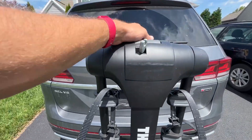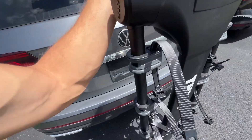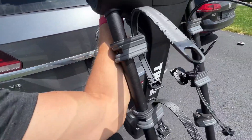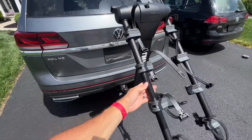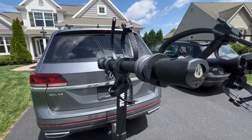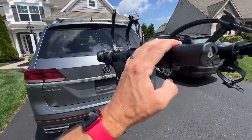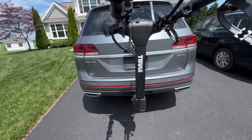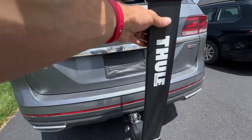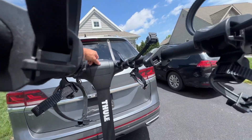Then it looks like this. What you do is pull this up, and that unlocks the arms here, so the arms kind of swing out. Then you have full ability to put up to four bikes on there. It's super secure — I really love the build quality on this thing, it just works really well.